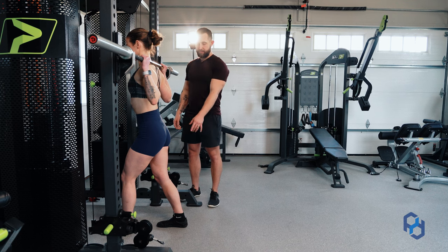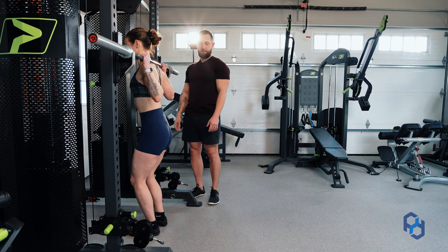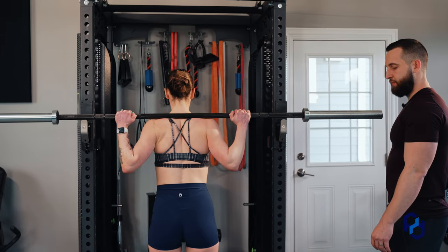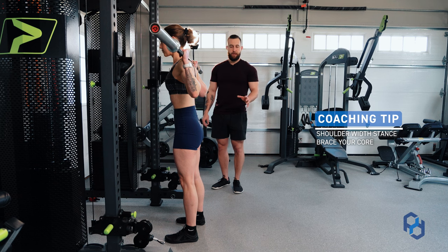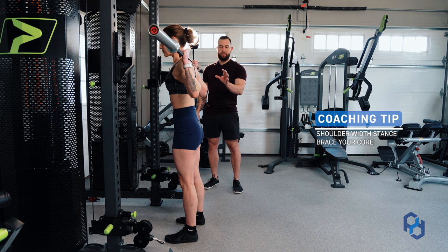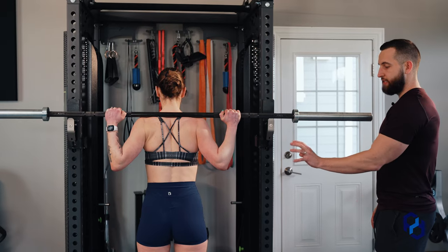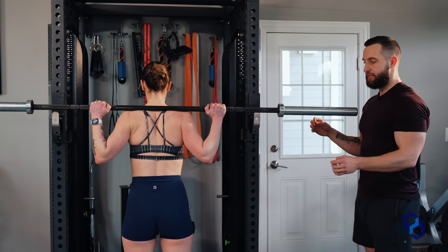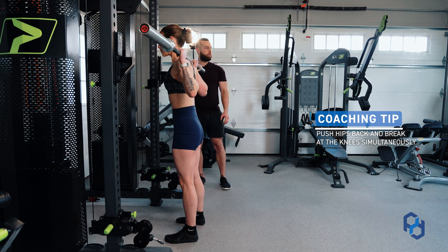What she is going to do from there is to find a neutral stance within her feet and stand up vertically. From there, we will take one step straight back and then find her perfect positioning with a shoulder-width stance within her feet. From there, Sue is going to find tension and fill the abdomen with air to brace her core to keep her spine in the most neutral position possible. She is going to create tension through her glutes and from there find a positioning to simultaneously push the hips back while also breaking at the knees to initiate the movement.